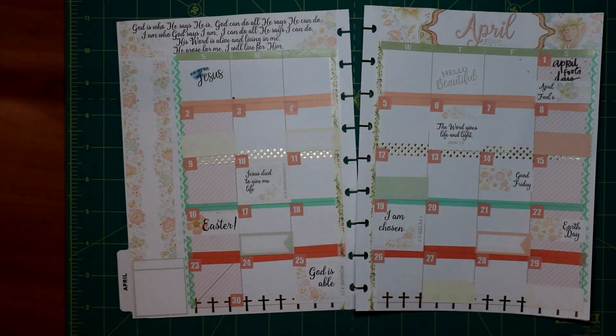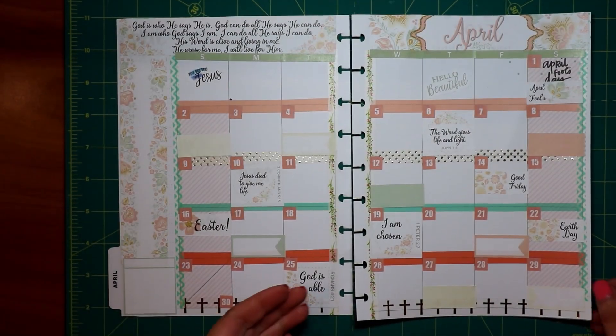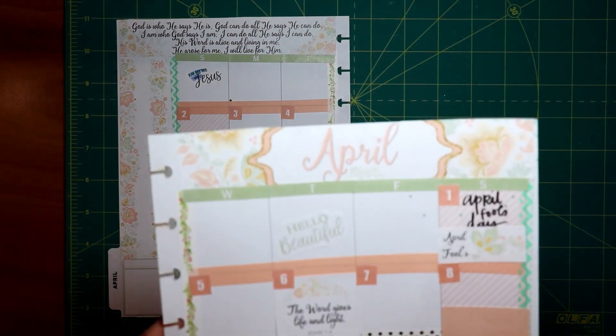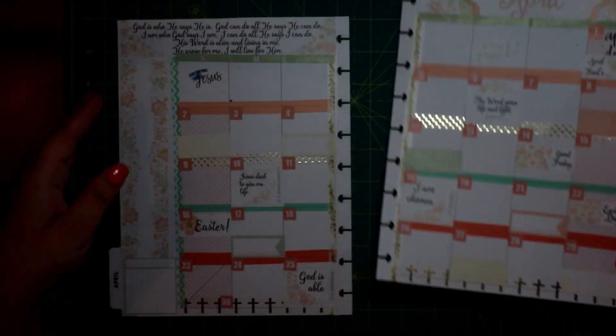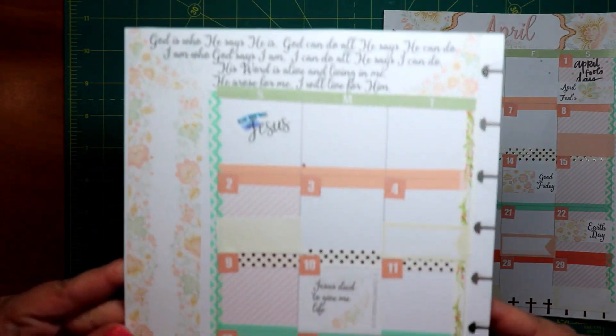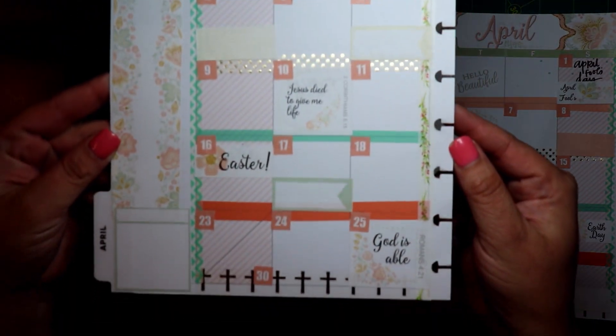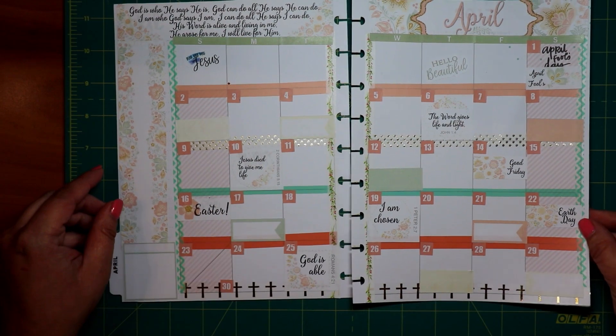I really liked how the gold foiling came in — sorry about the camera going in and out. If you guys like this video, like it and subscribe if you haven't, and comment if you have any questions. Let me know if any of y'all have gotten this kit or what kits you're using. I'm trying to find something I really like. For the monthly spread I might do stickers, but I usually cut my own. Thanks for watching!